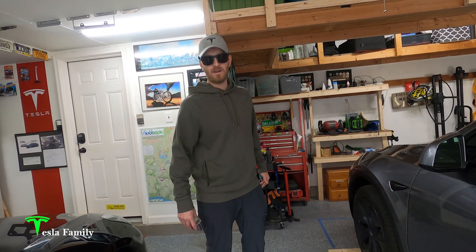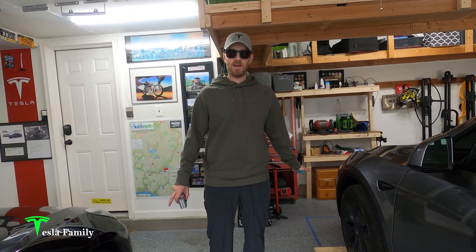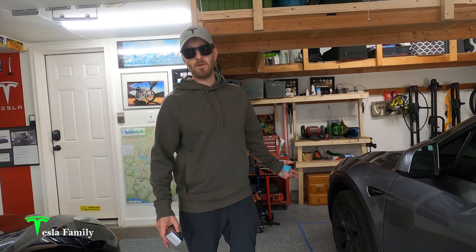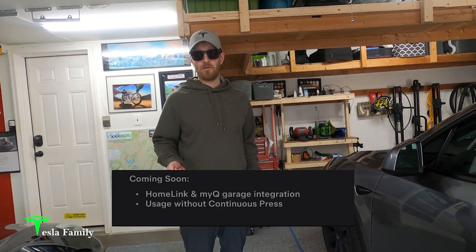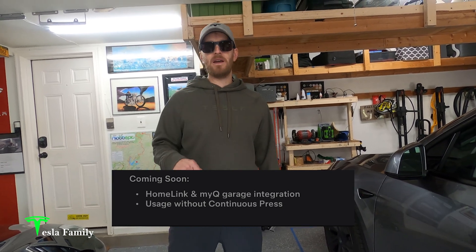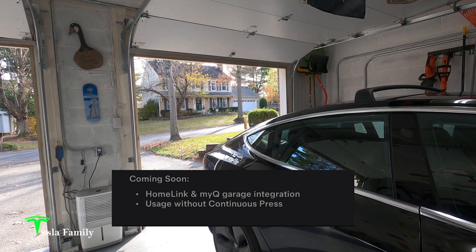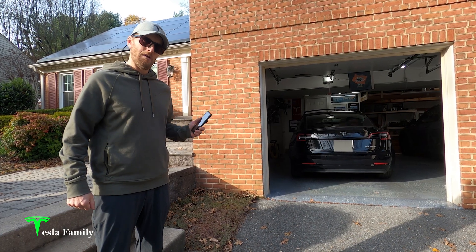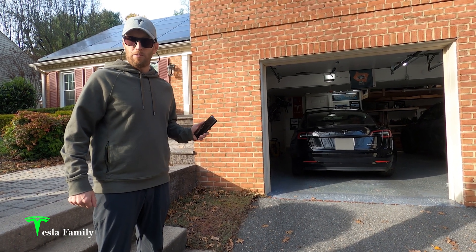I've already installed a couple of 2x4 stoppers, and we use these when I'm actually driving the car into the garage, so we know exactly how far to pull in. They're about 4 to 5 feet off the front wall. Summon isn't really going to need to use those, but it'll be nice to have them there so we know exactly where we should be releasing the Summon button. Right now, Summon works by a continuous press, but in a future update Tesla will allow Summon — and actually Smart Summon — to work with just a single press of the button in the app. Also, the garage doors are both already open. Currently Summon cannot open the garage doors by itself, but in a future update we will be able to open them.